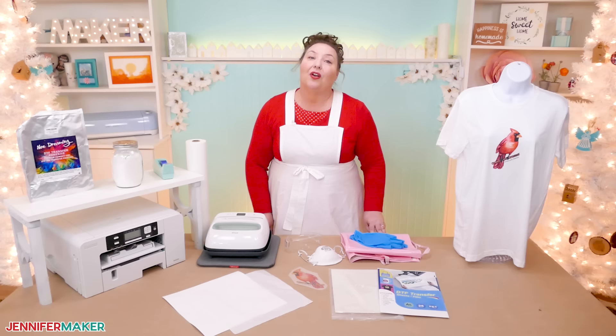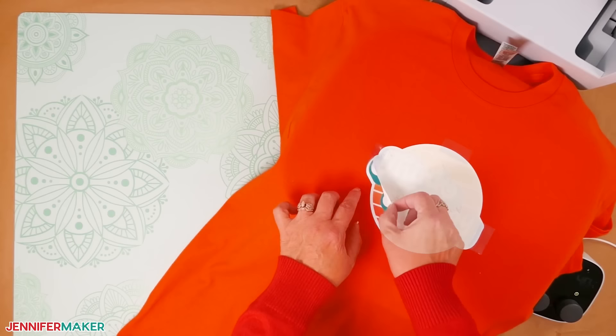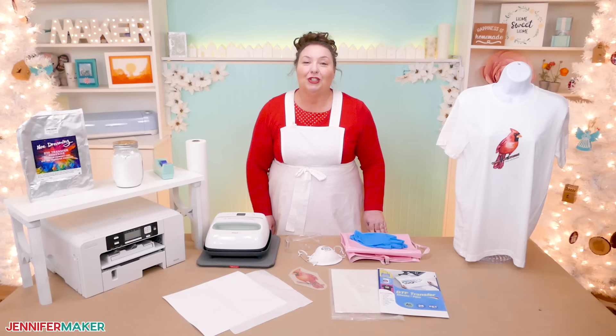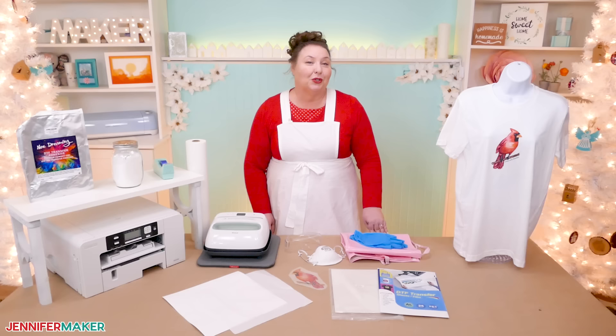Unfortunately, all of the ways I've showed you in the past involve putting something onto the shirt and then sublimating onto that thing, like iron-on vinyl. That means eventually that vinyl will crack and peel, and it's not going to last forever the way it would if the sublimation ink was in the shirt's fibers. But I recently learned about a new technique that might solve the problem — it's called DTF, which stands for direct to film. I've done my research and I'm sharing what I've learned with you today.